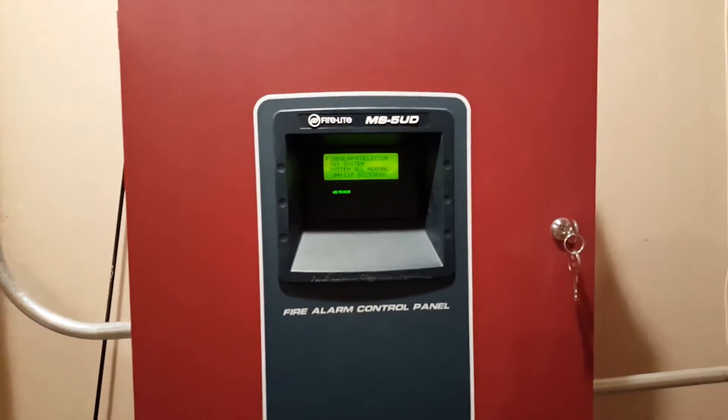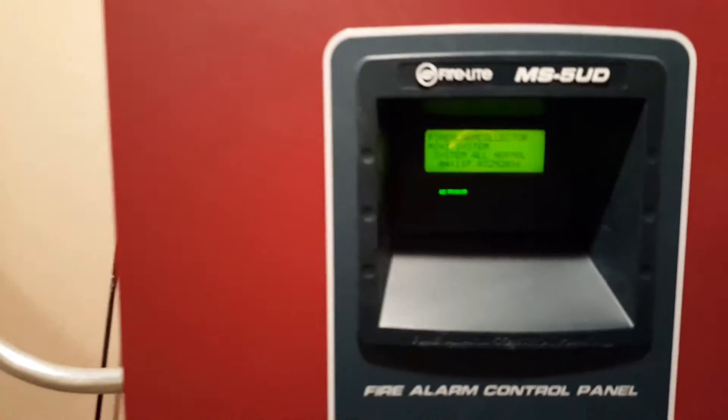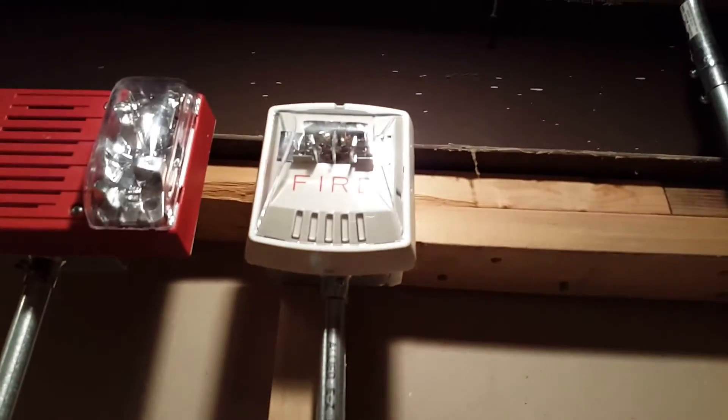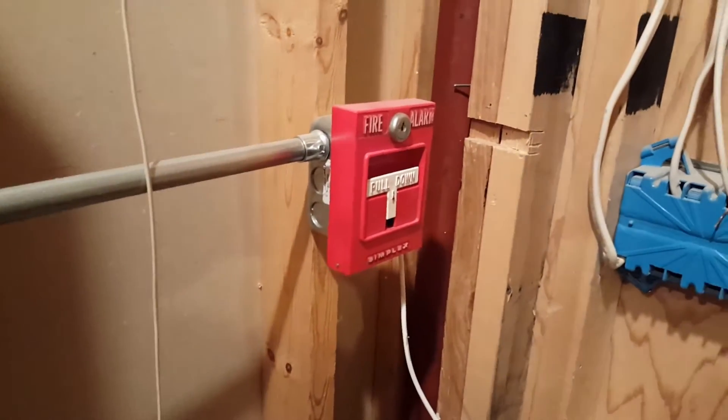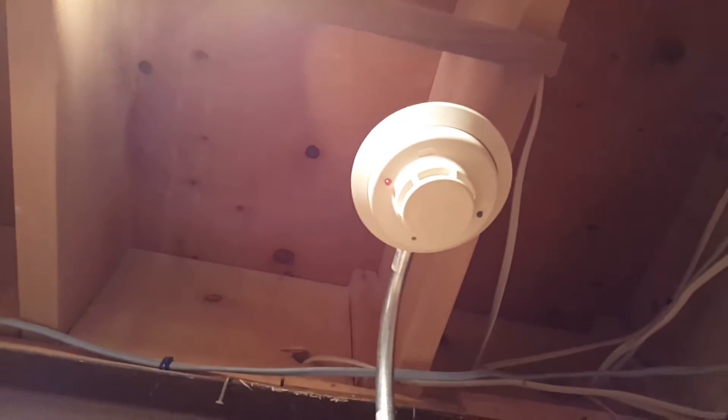This is Firearm Collector here with System Test 2. We have the 5UD and some new devices. First off, we have a Simflex 49F3 9219 horn strobe and we still have the same exceeder strobe. We still have the same pull station — I'm not going to be pulling it today because my key is upstairs. And we also have a System Sensor I3.